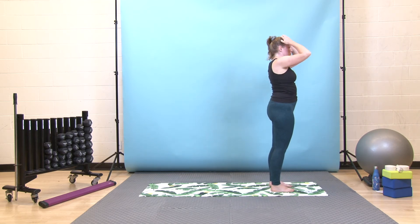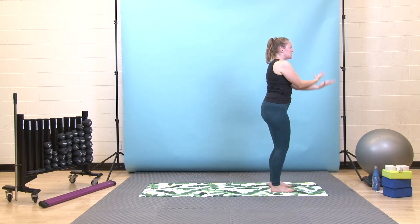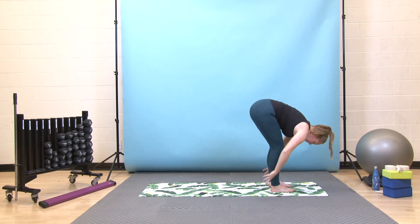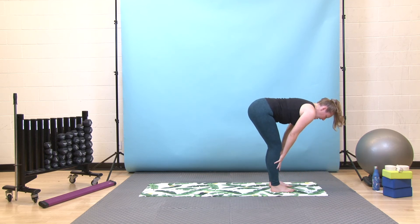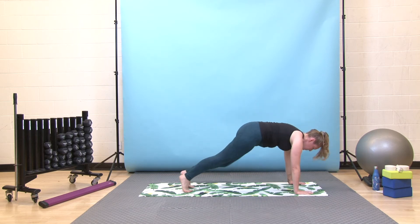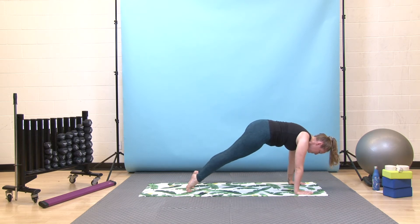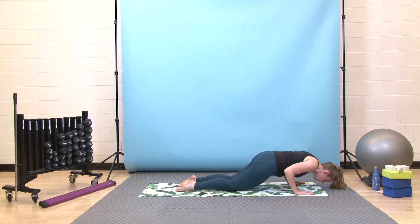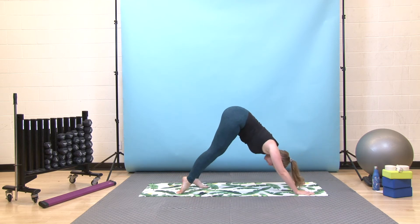Our next flow series will come to three-legged dog. When you're ready, deep breath in, reach up, look up, exhale, swan dive forward over your legs. Inhale halfway lift, exhale fold again, bend your knees, step back to your plank. Press forward through your toes, shoulders come past your wrists, lower your knees or not, then slowly lower halfway down and pull your chest through to upward dog — nice heavy hips, deep breath in. Then exhale, send your hips up and back to downward dog.